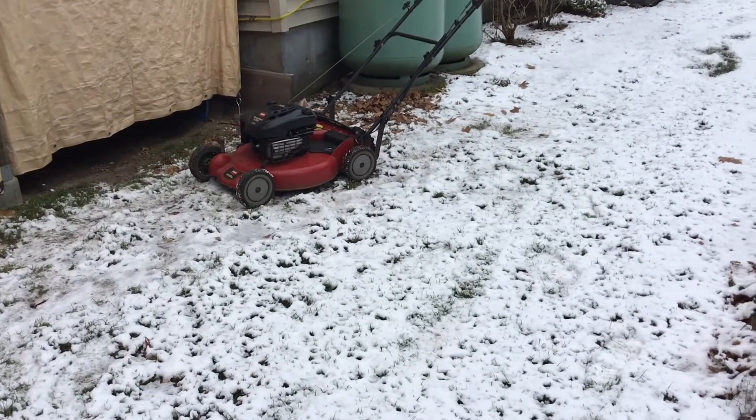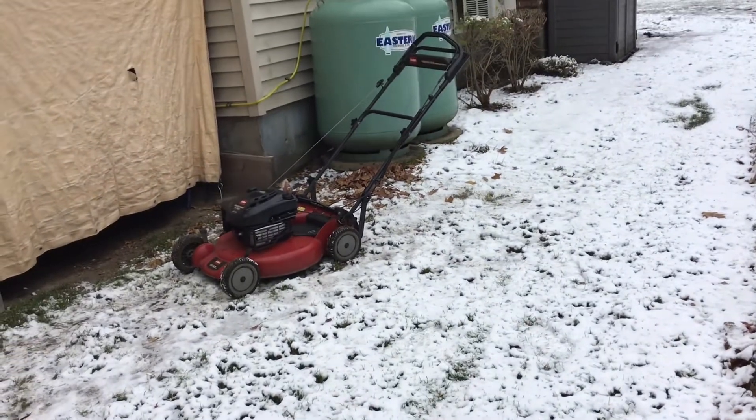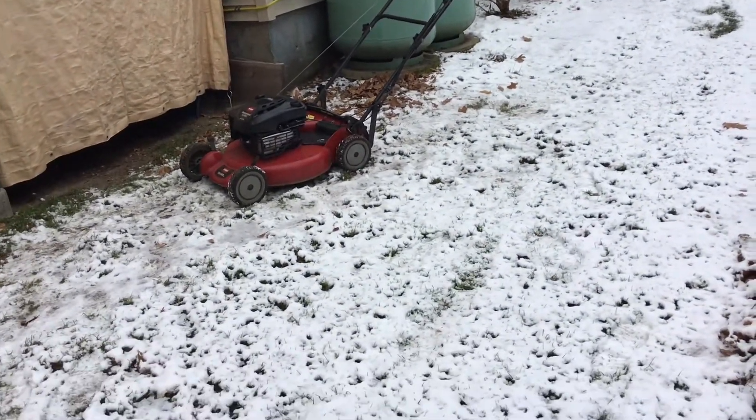Hey guys, how's it going? Chicken here. I'm doing some winterizing here — I'm winterizing my Toro right now.